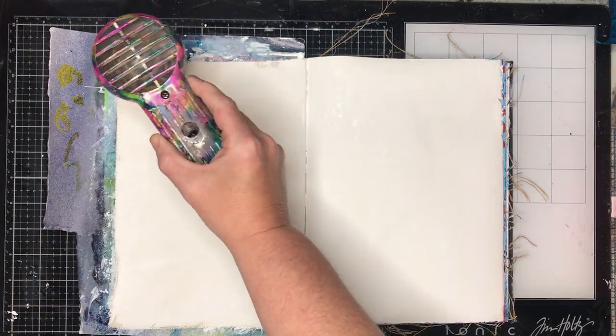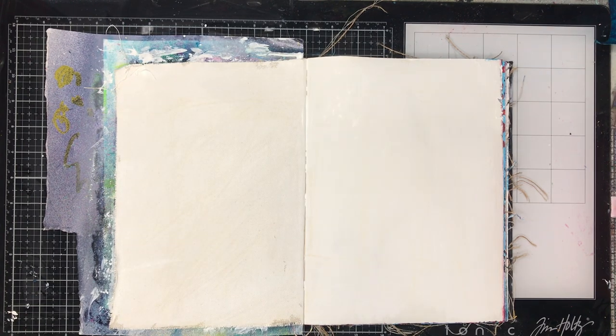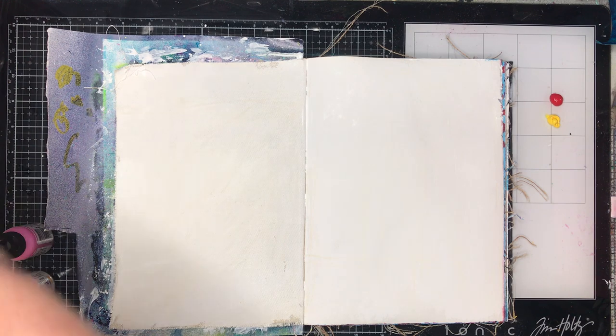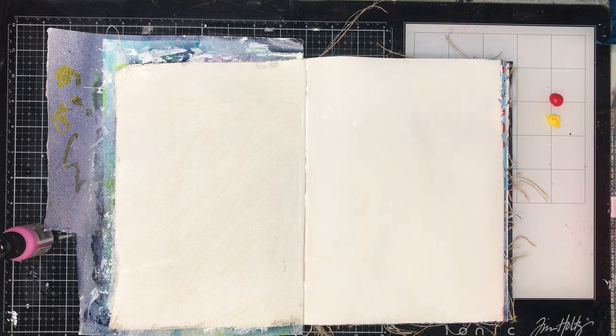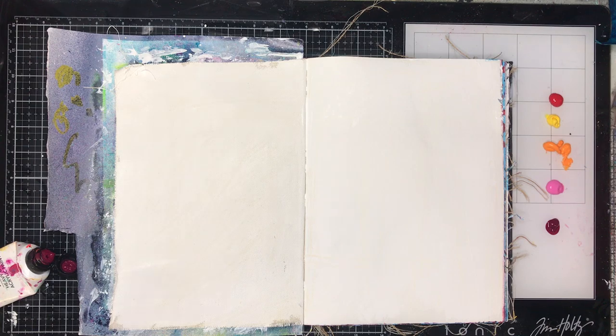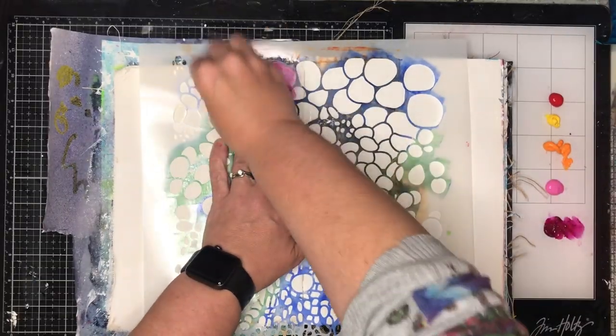One thing I'll warn anyone about before using the canvas in this journal is that it does shrink. So if that really bothers you, particularly for a double spread like this, maybe just work on two of the cotton rag pages or two of the craft pages. For me it doesn't bother me, but just be aware that the canvas will shrink.